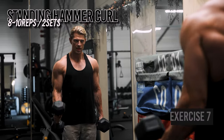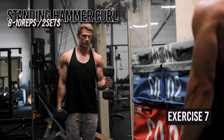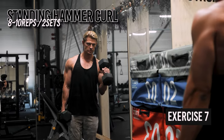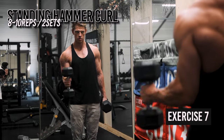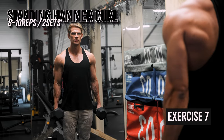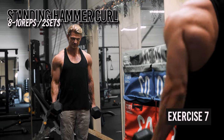The second exercise for biceps is the standing hammer curl. These are performed with a neutral grip and have more emphasis on the brachialis. The brachialis lies underneath the biceps and helps add thickness and size to your arms. I give these a lot of credit for the way my arms pop out from the side, even though I don't have a very impressive bicep peak. The hammer curl also hits your forearms more and increases grip strength.